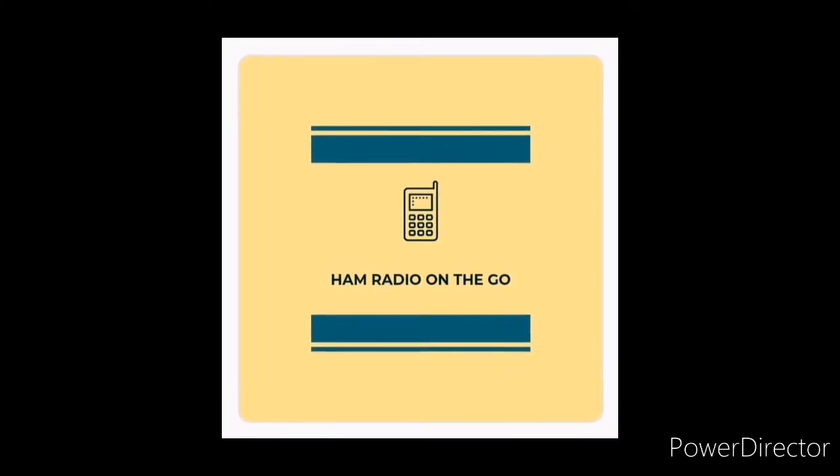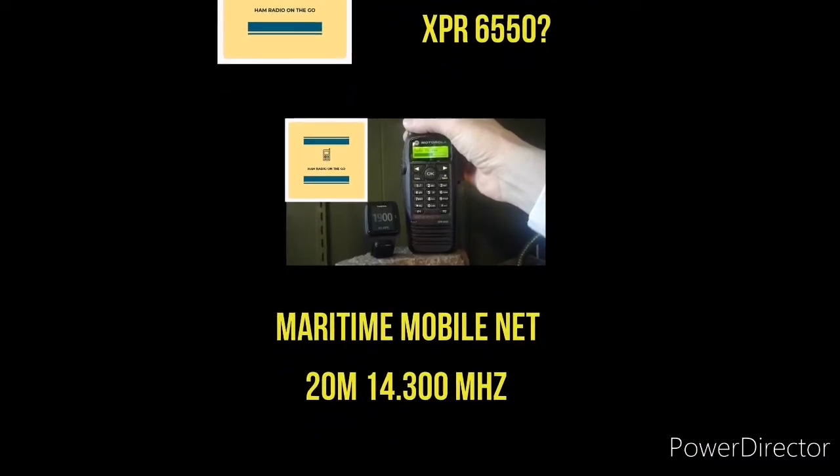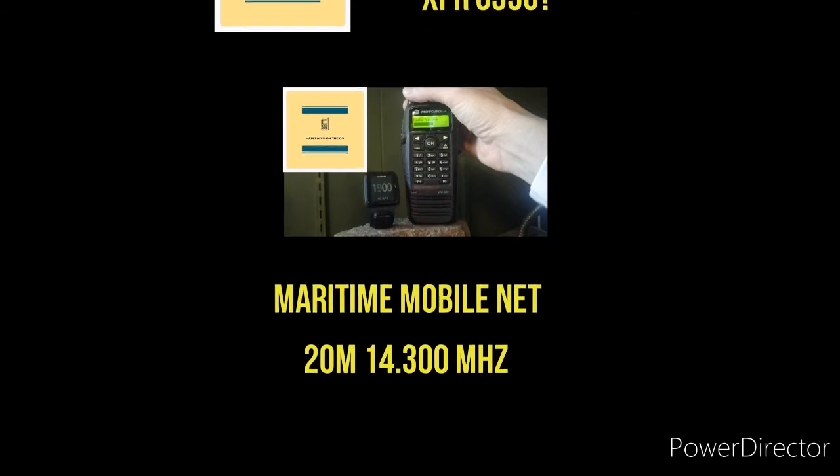Welcome to another episode of Ham Radio On The Go. In today's video, we're going to try and figure out if we can do HF on a Motorola XPR 6550.